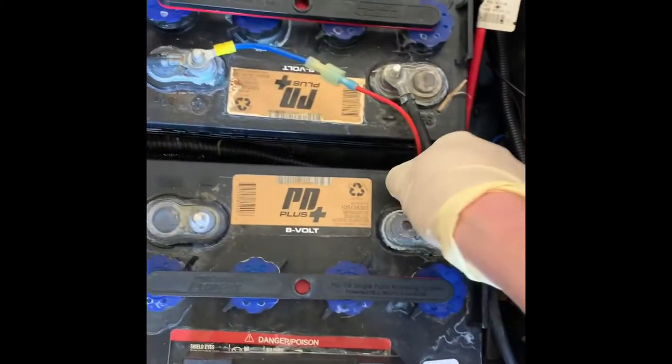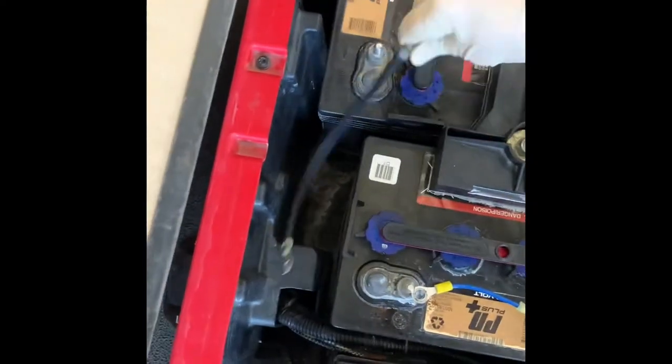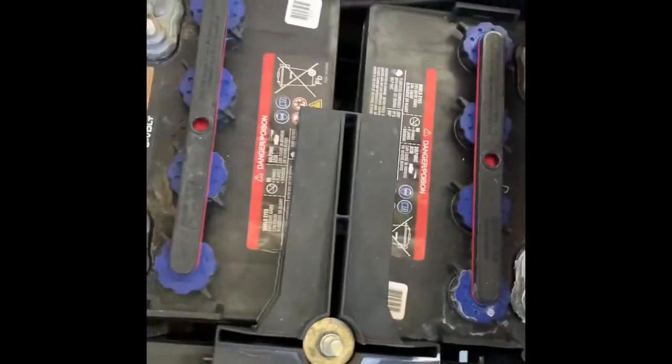Here's your main negative, and here's your main positive. Just tuck that down there — there's no power going to it anymore.